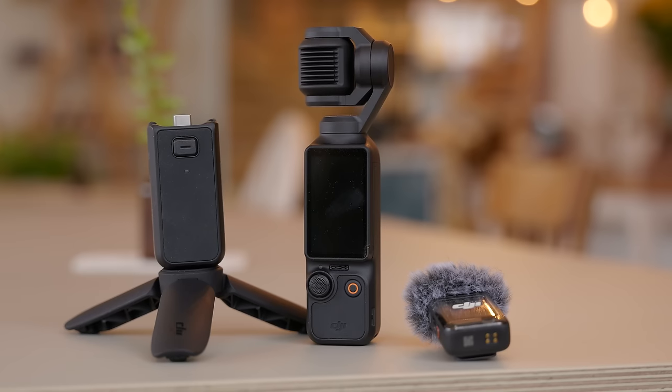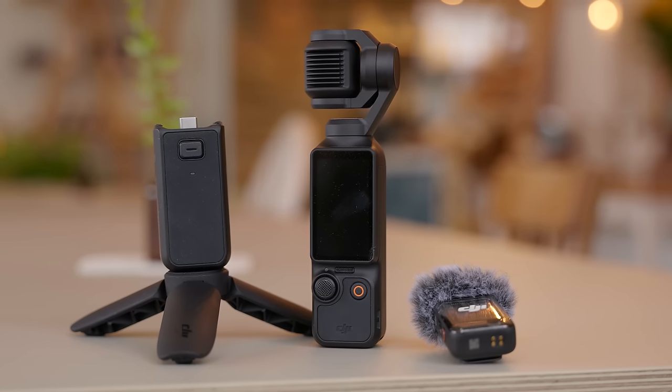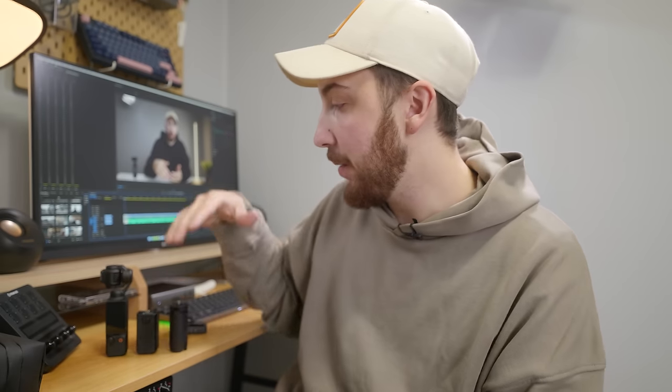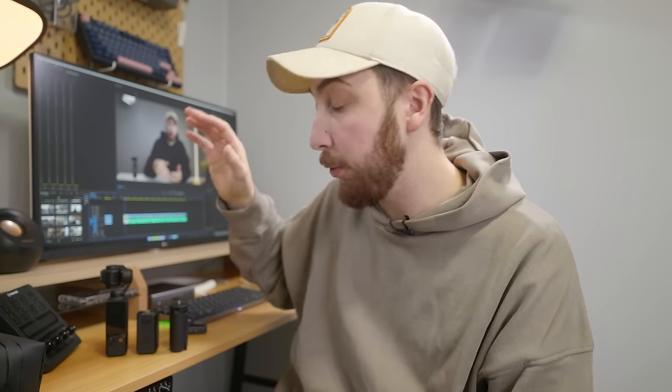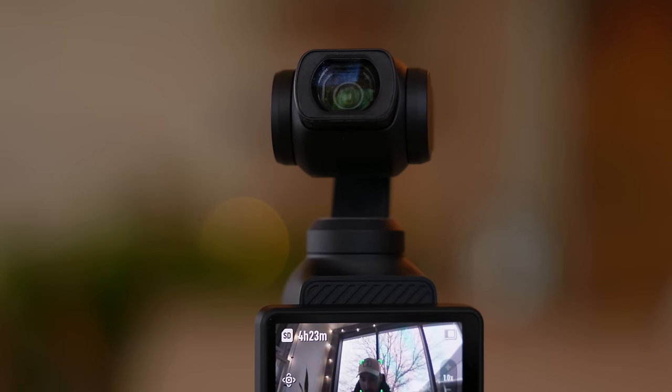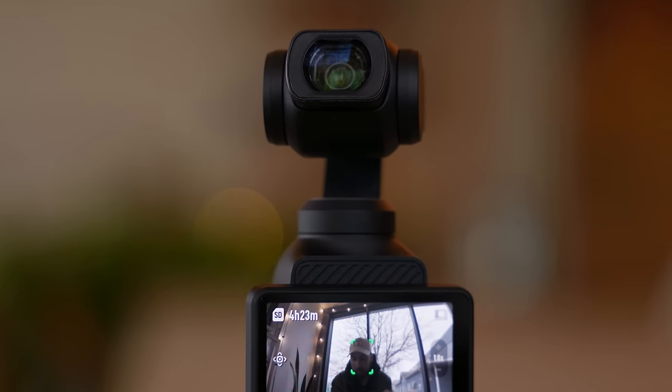Remember when I said that I got the creator combo? There are actually two different versions of the DJI Pocket 3 available for sale, and there is one that I would push you to go ahead and purchase if you plan on buying this camera. Both cameras are exactly the same — it really just comes down to the accessories that come with whichever option you pick. And when it comes to the regular Pocket 3, if you aren't buying the creator combo, you really don't get that much.